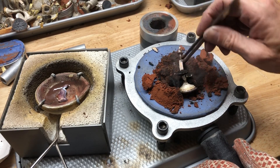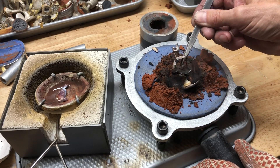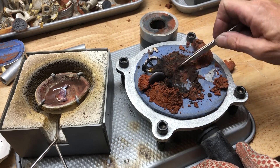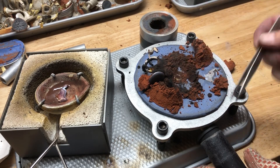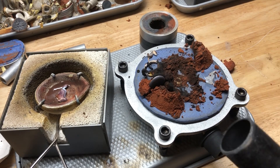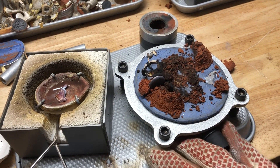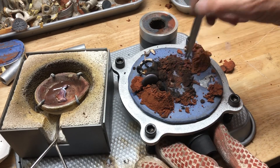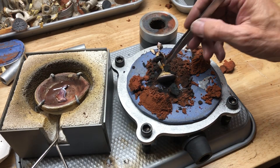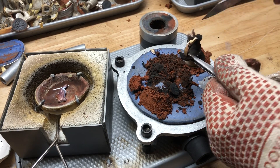I put that little vent in there and a little bit of metal went right down in there, it didn't hurt anything. Since this is hooked up to a vacuum, it's hot - you can take this off and then it's really easy to clean out. Probably a little bit of clay down in there. Got a little flashing on the side.